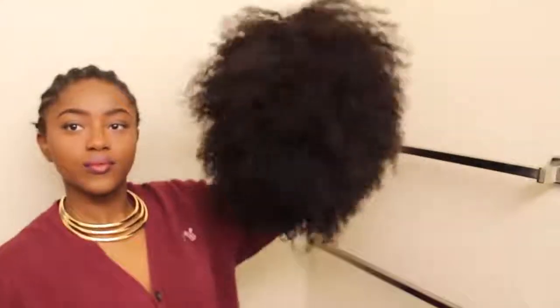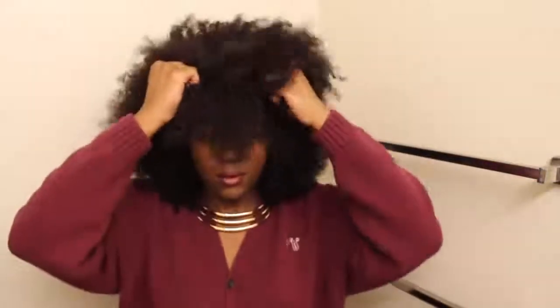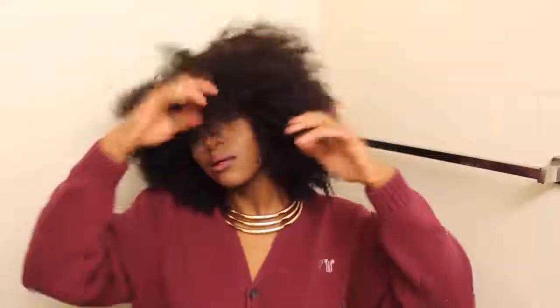Now it's time to put this on — my wig actually ended up being exactly my head size, actually a little tighter, so I didn't need anything else to really hold it down. But you can sew down the wig or sew down an elastic band to make sure the wig is tight enough.